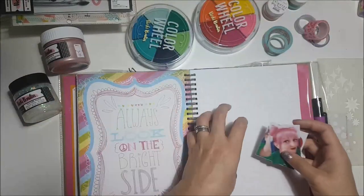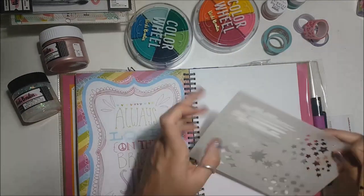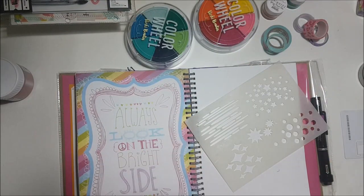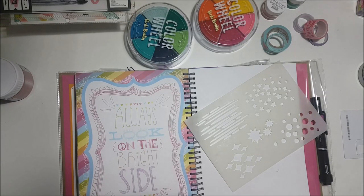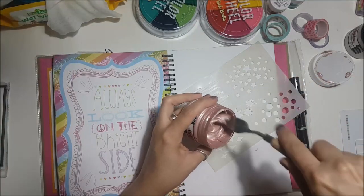Hi everyone, it's Georgia here from UK Scrap Addicts. This month's theme is selfies, so I decided to do it in my cutesy style smash book. I've been doing a few different layouts in this one and I'm really enjoying it at the moment.